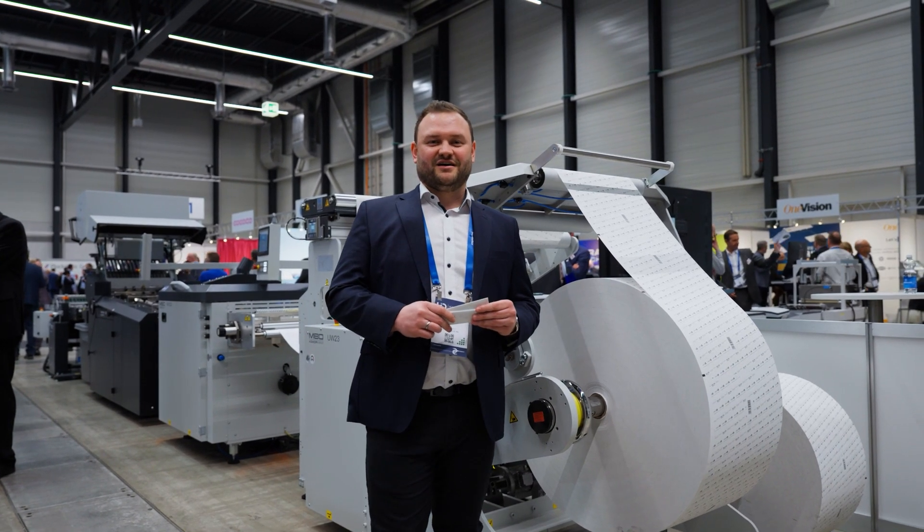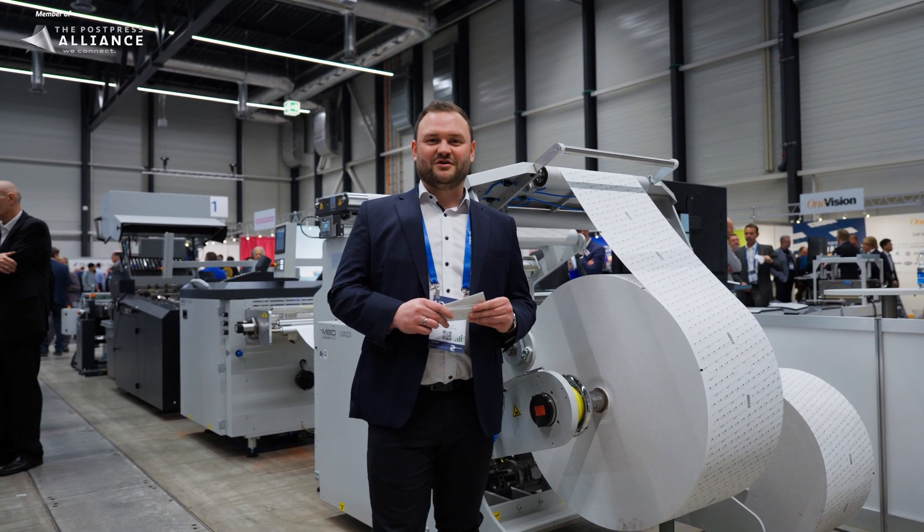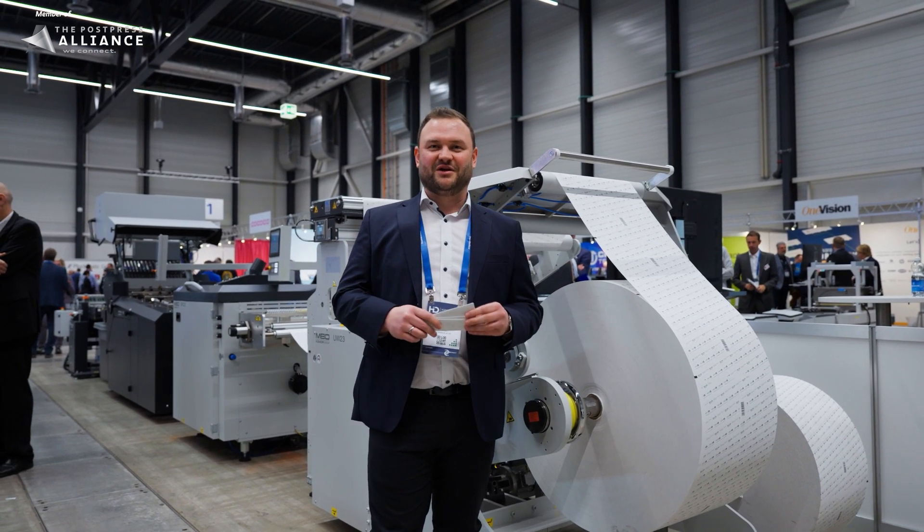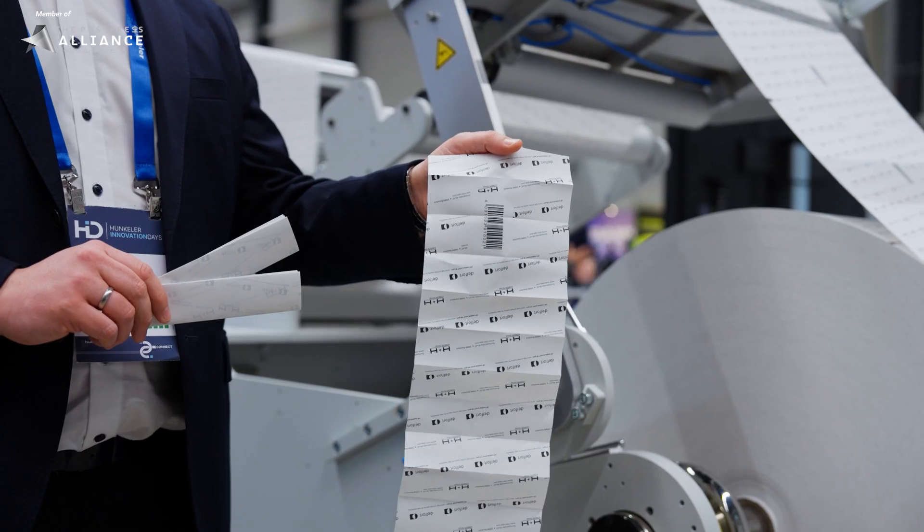Hi, my name is Janik Müller. I'm with H&H and MBO. We're here at the Hunkler Innovation Days 2025, and I'm going to show you what we built to produce these little inserts.